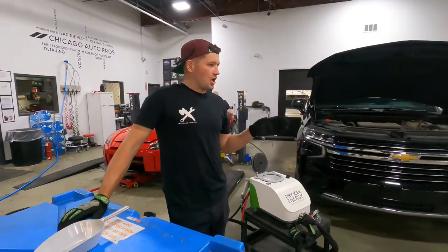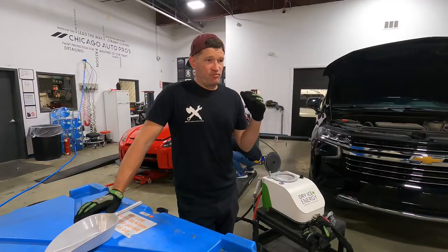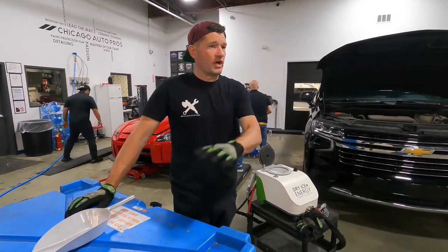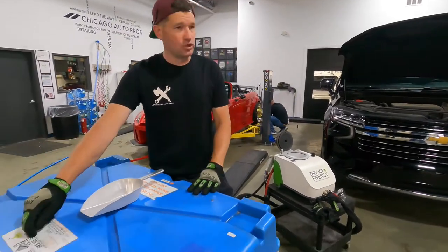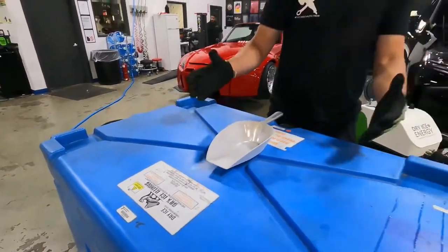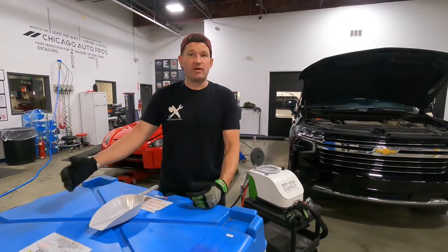Some quick safety precautions with dry ice: dry ice is solid carbon dioxide. Carbon dioxide rips your air of oxygen, so we always want to be careful of how we transport and store it. Most major cities will have a dry ice supplier similar to Dry Ice of Illinois, where they're willing to deliver totes that allow the ice to stay for about five to seven days, and you can get anywhere from 200 to about 500 pounds of ice.